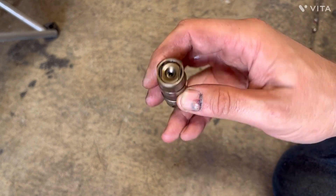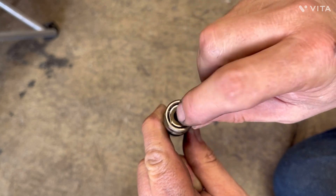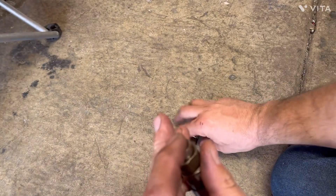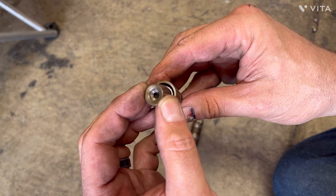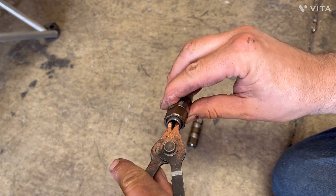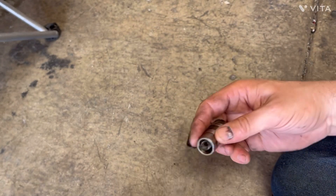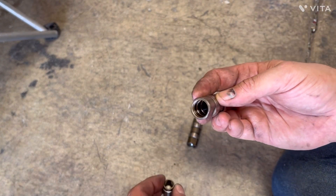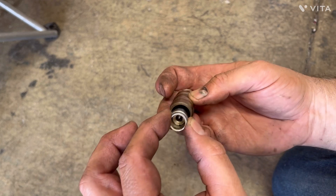If you look on top of your hydraulic lifter, there's a little wire clip that holds a cup — this is where your push rod sits. Pop this off and you'll find the clip, then the push rod cup comes out, and inside is a plunger. Get in there with something and out comes the plunger. Underneath that is a spring. For this purpose, you're going to remove that spring and keep it out.